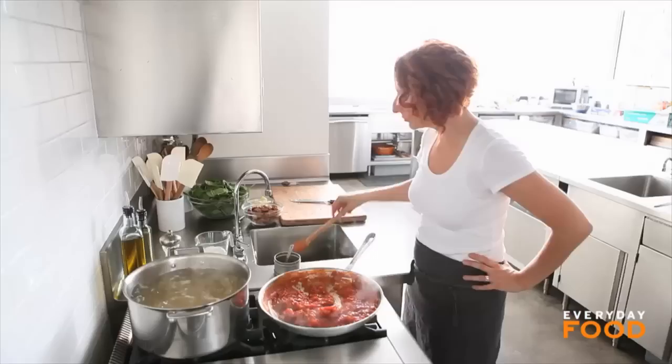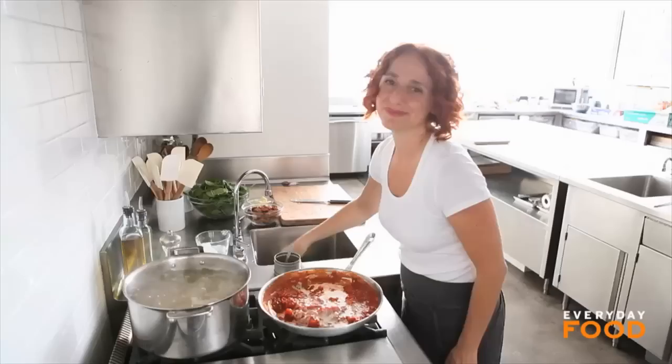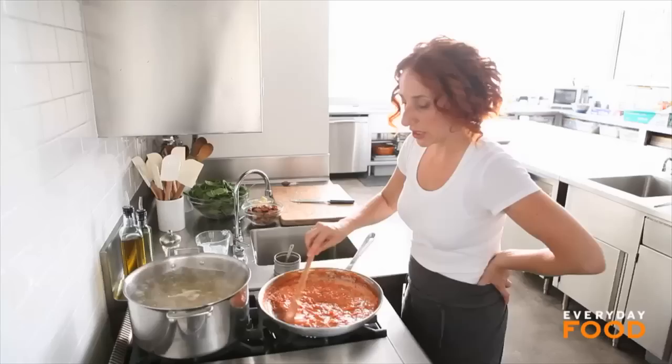Then add half a cup of heavy cream. This makes a delicious sauce. I suppose you could skip it if you wanted to, but treat yourself. Stir it in and you get a yummy, creamy sauce. Heat it through and your sauce is done.